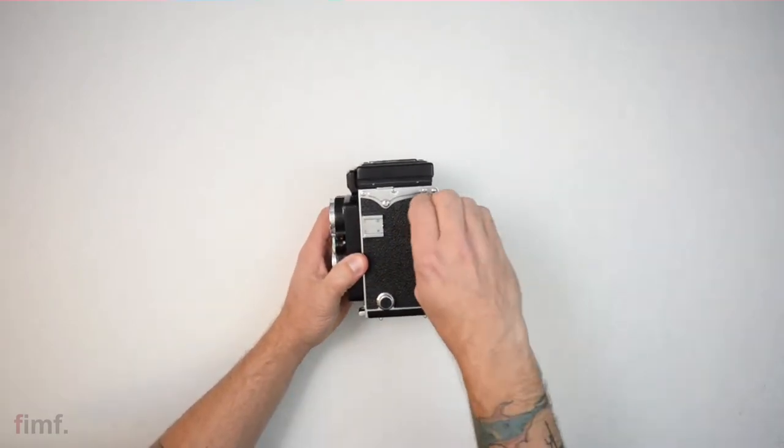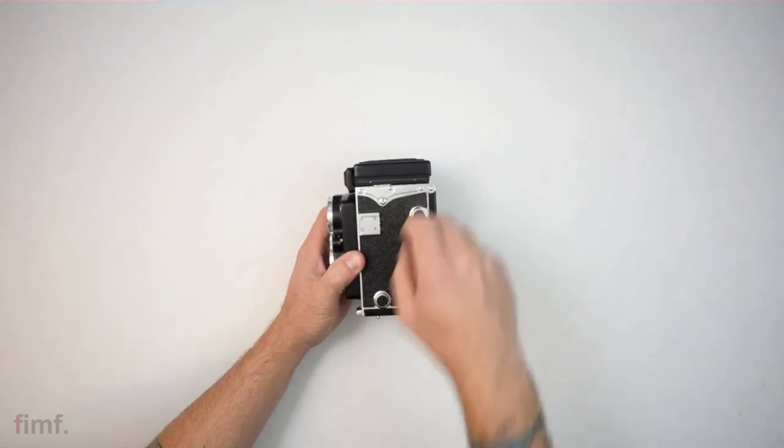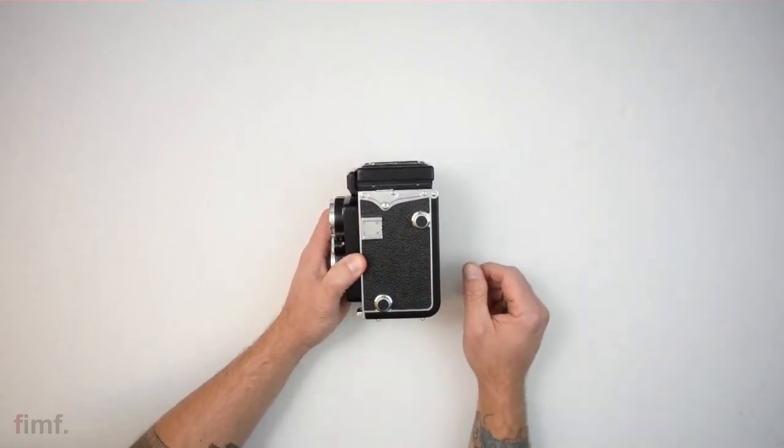You've got your cold shoe up here. These two knobs — they pull out, and I'll show you in a later video about loading the film.